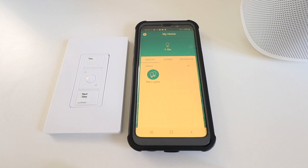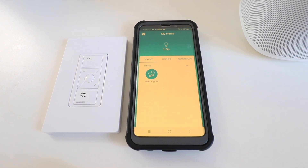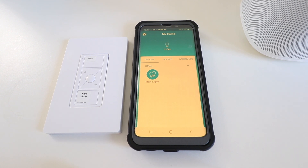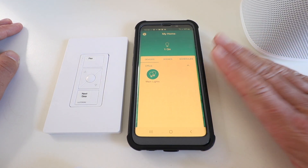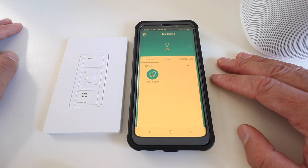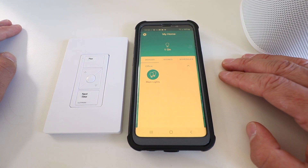Now let's show you how easy it is to set up a Sonos remote control with Lutron Caseta. In order to do this, you're going to need your Sonos speaker already set up and installed on the Sonos app. You'll also need your Lutron Caseta system set up with the smart bridge installed and connected to the Lutron app. Once both apps are set up, you can add your Lutron Caseta Pico remote as a Sonos remote.